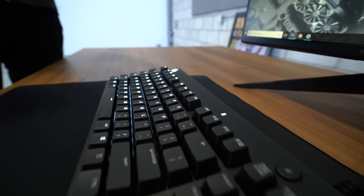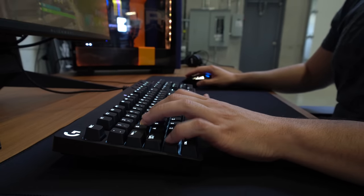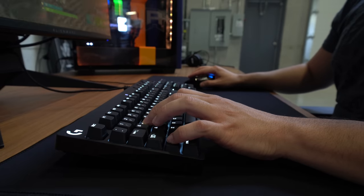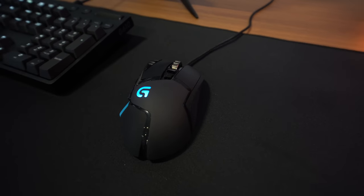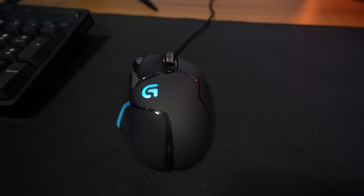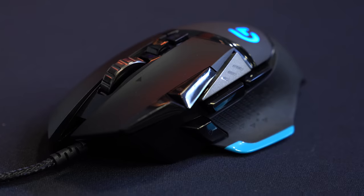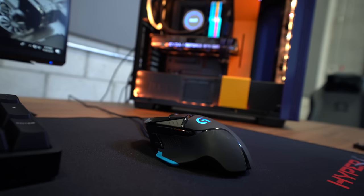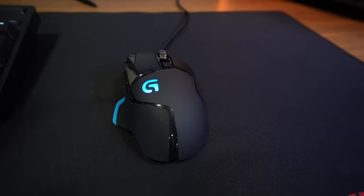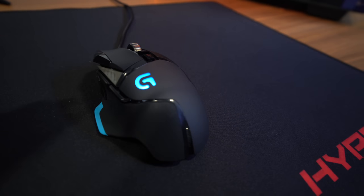The keyboard is the Logitech G610 with red Cherry MX switches — super soft touch. Moving on to the mouse: the Logitech G502, which has those weights where you can change the weight of the mouse. It seems to be a Logitech family of peripherals for the keyboard and mouse, with an incredible number of buttons you can configure to get the kills you're looking for. The mouse mat is the HyperX Fury Pro.